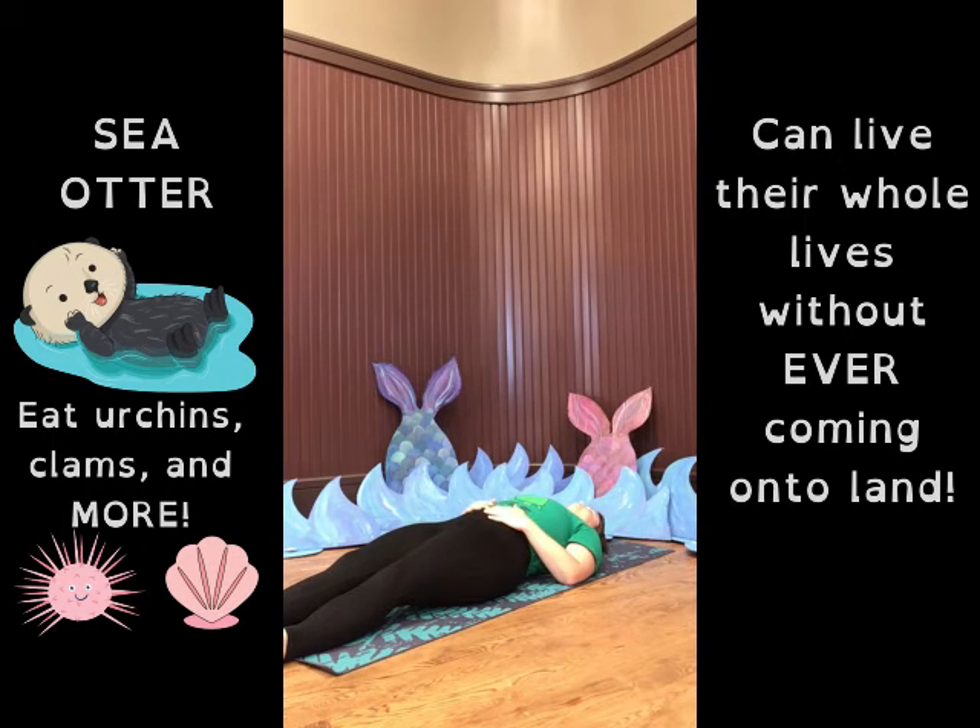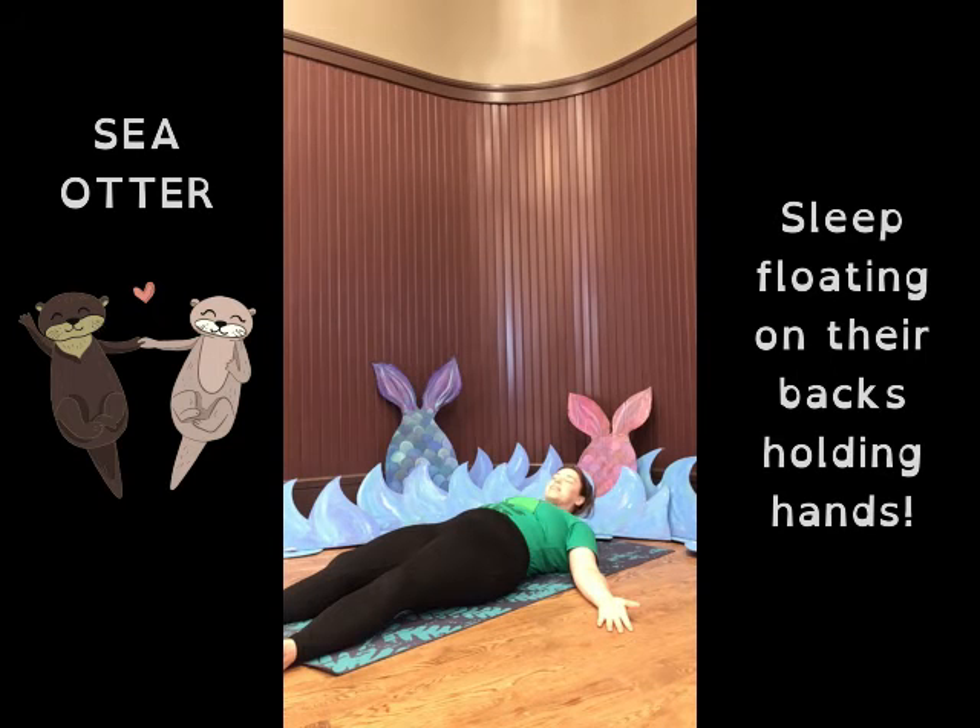Let's breathe. Now let your feet fall to the sides and let your arms come to your sides. Sea otters sleep floating on their backs. And while they're sleeping, they often hold hands with other sea otters so that everybody can sleep together without floating apart. So take a few more deep breaths. If you're doing this with a friend, a sibling, a parent today, go ahead and hold on to their hand if you want. Otherwise, just imagine a few more deep breaths floating along in the sea.